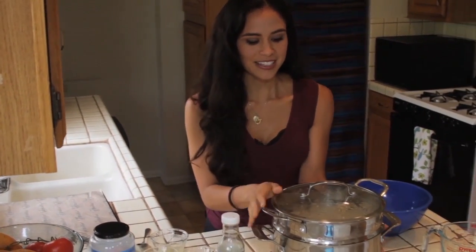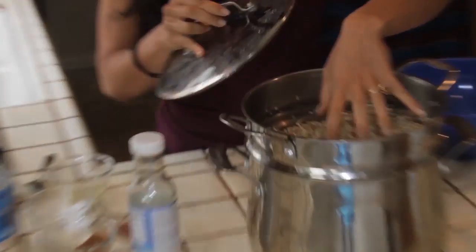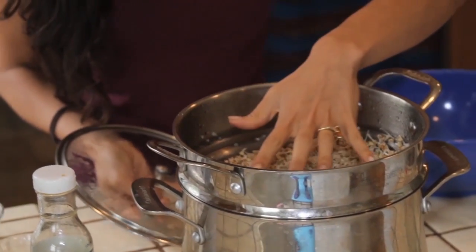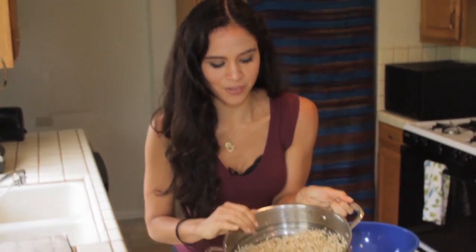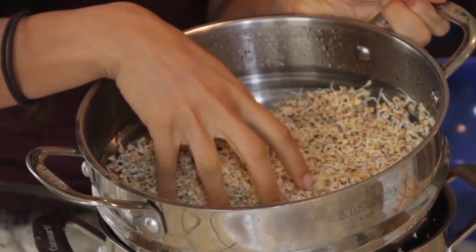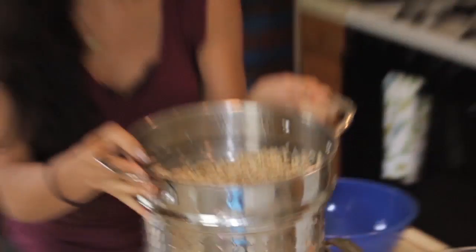When you put your hand in the steamer you can feel all the moisture that's built up — it's actually really warm. What this does is create an environment where the sprouts thrive. You can see how long the tails of my sprouts are — they sprout fantastically well.